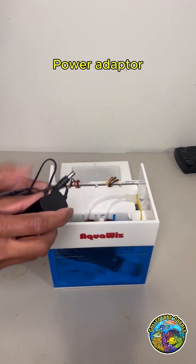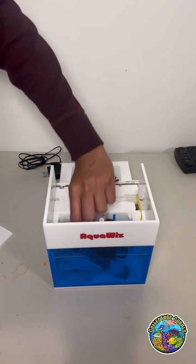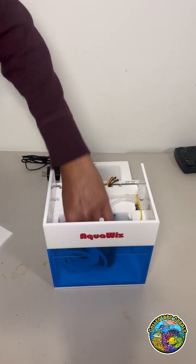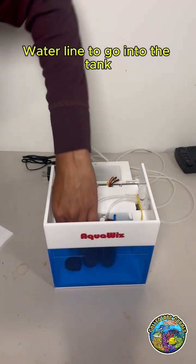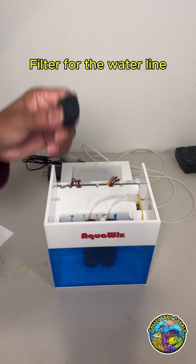Also in the box you will find the power adapter, pH probe, water line to go into the tank, and a filter for the water line.